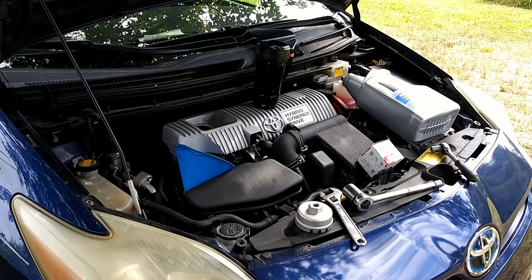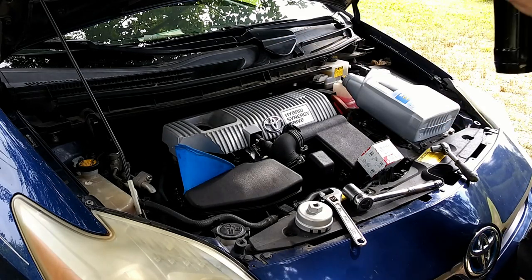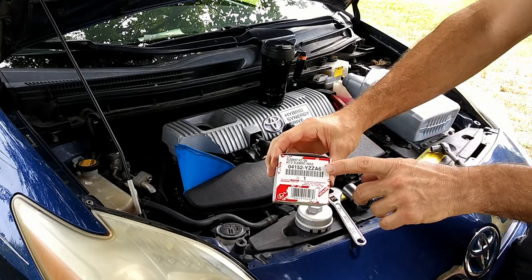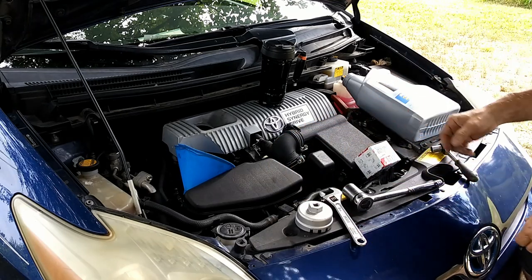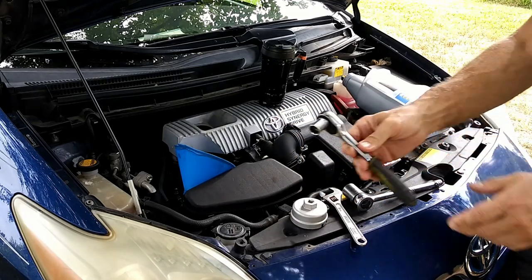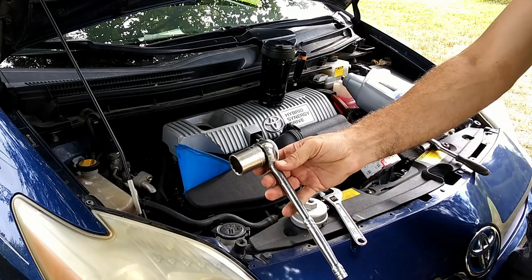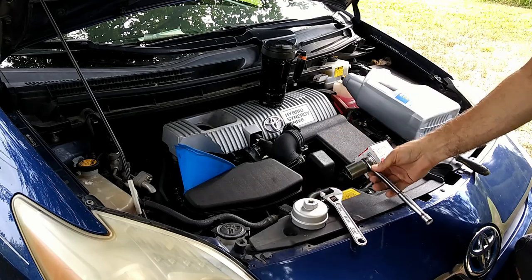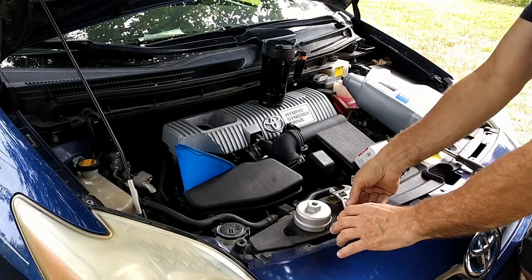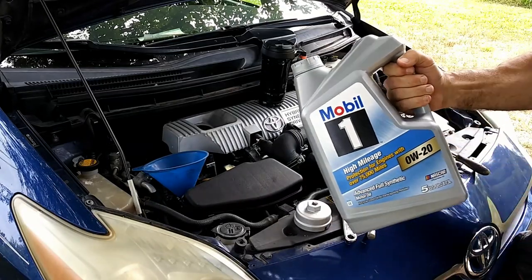Here's what you need to do this job. First and most important is coffee. Then you're going to want an oil filter — the one with the six on the end. You're going to need the oil filter socket, a 14 millimeter socket or wrench, and either a 27 millimeter to fit your oil filter socket or an adjustable wrench. You'll also need a funnel.